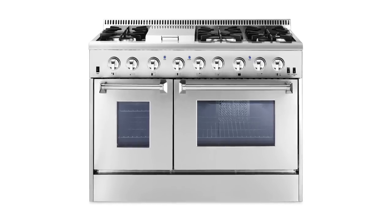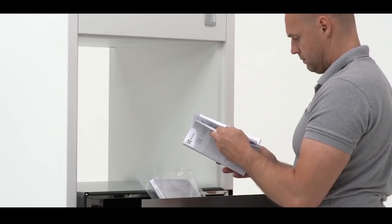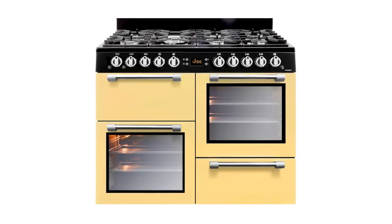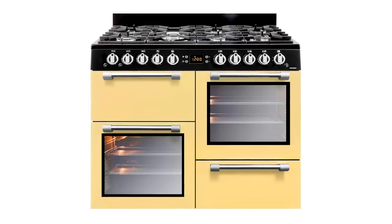So how can you tell if you have one of these magical drawers? The easiest way is to check the owner's manual for your oven. But be warned, if you do have a warming drawer under your oven, it comes with a few important rules.